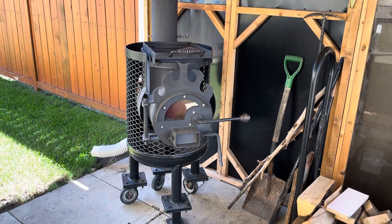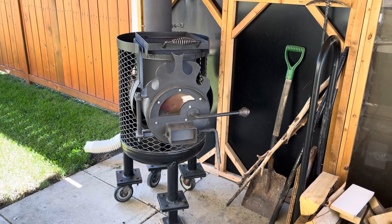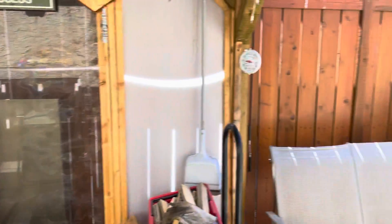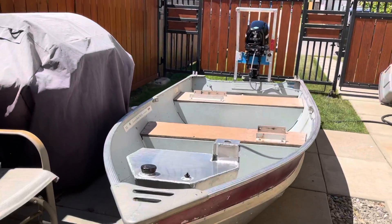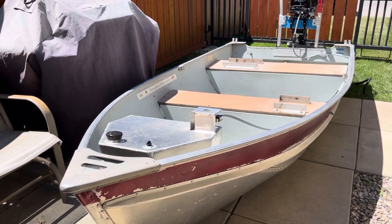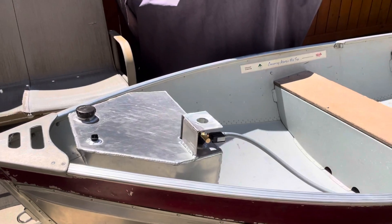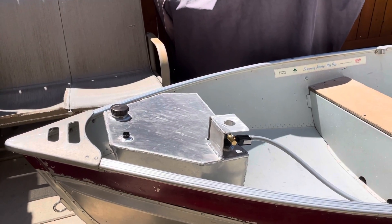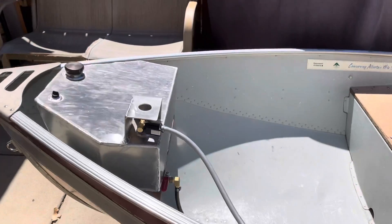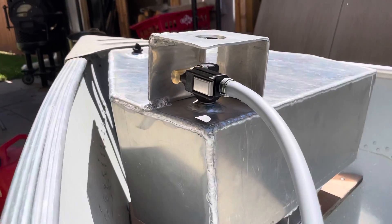All right, you guys all remember the stove — there she is. So my latest creation is over here now. I built an aluminum bow gas tank which is removable, because this is a car-top boat — I flip it up when I'm taking it to the lake, so I pull it out and I have a fuel intake.